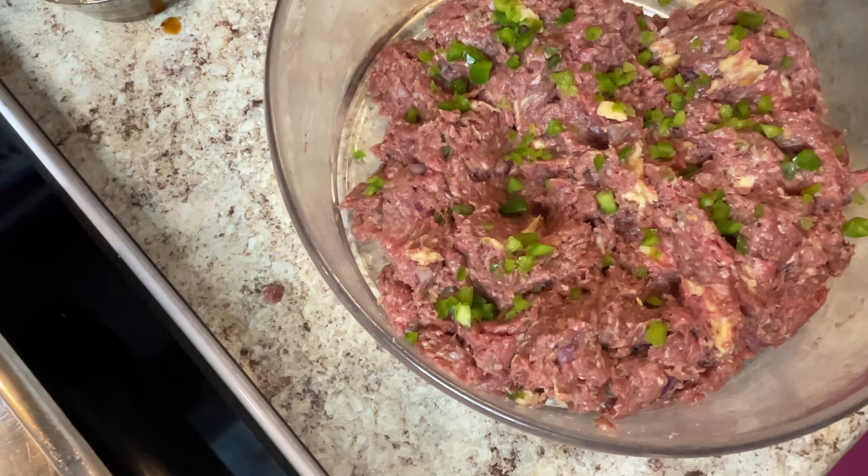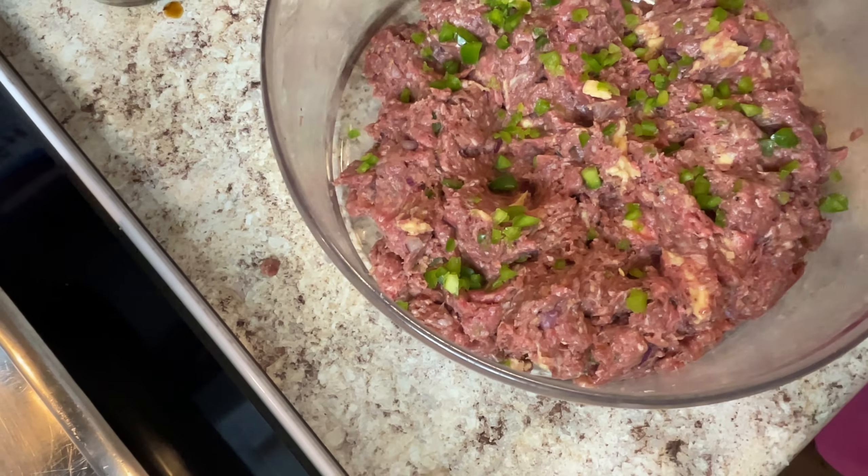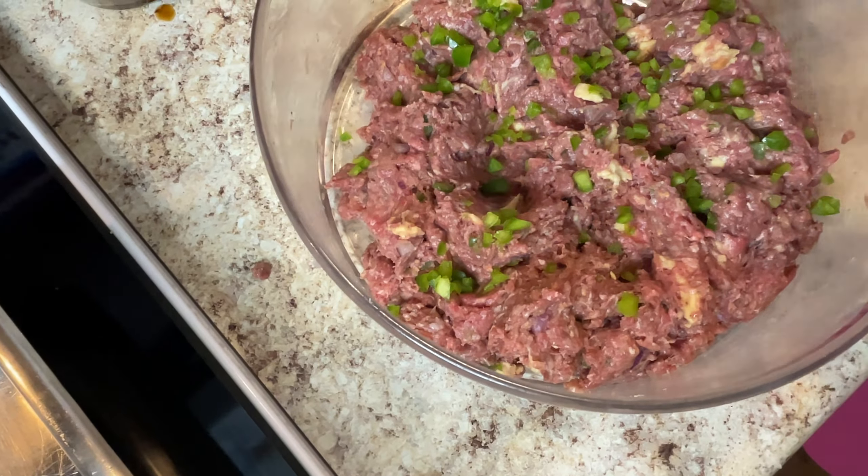Welcome to Maddie's Kitchen. I hope you brought your appetite with you. Hi y'all, this is Maddie from Maddie's Kitchen, and today I'll be making y'all some Salisbury steak my way, and I'm quite sure you will enjoy it.